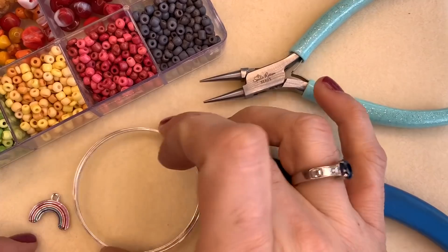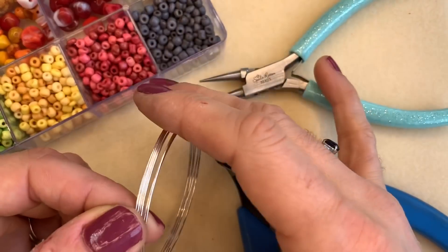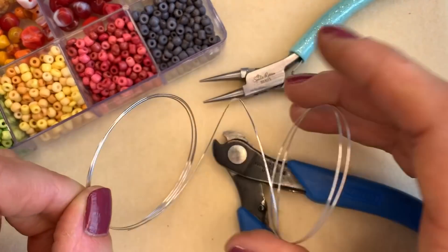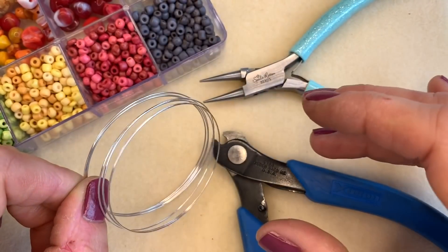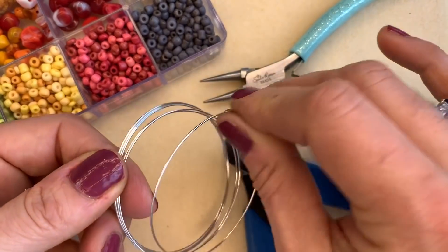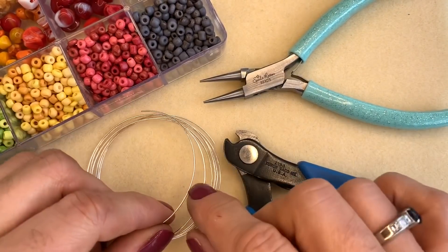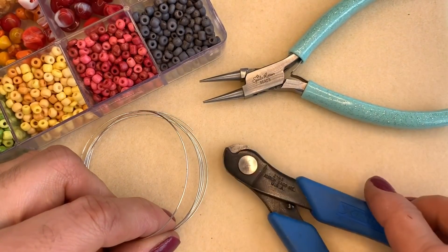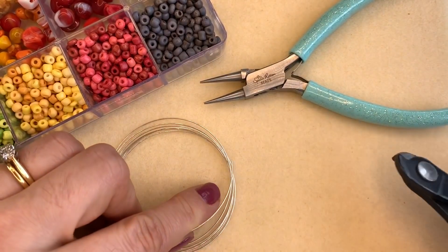To make one of these lovely memory wire bracelets you're going to need the following. You'll need some memory wire — it's called memory wire because it literally remembers and pings back into place. It's made from really strong toughened steel, which is why it pings back into place. Because it holds its shape so well, you do need to make sure that you cut it with the correct cutters. These here are memory wire cutters, and they will slice through memory wire really easily, as you can see.